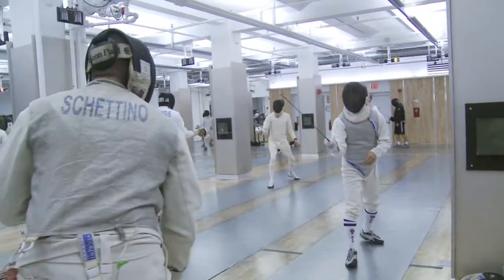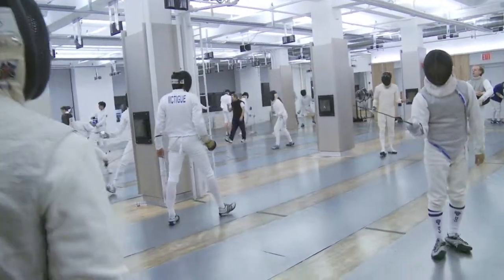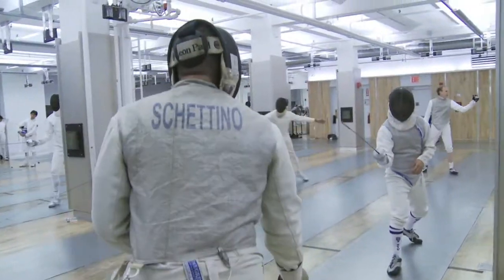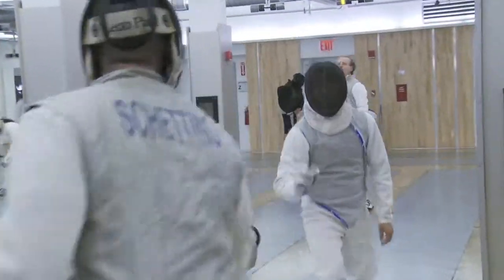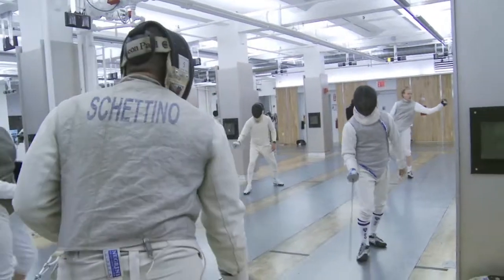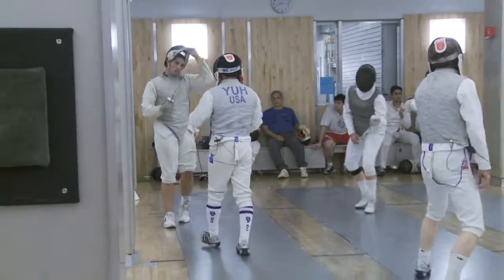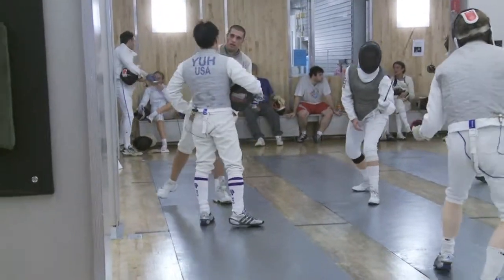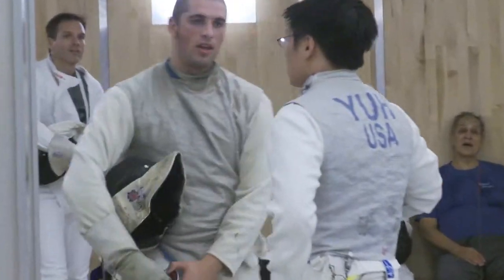The farthest I ever went was Koblenz, Germany — it was the seventeen-and-under World Cup. I was good enough to go represent the United States of America. When I found out there was college fencing, I definitely wanted to be part of a team. I think being a nationally ranked fencer also helped me get into NYU. And I love it — I love being on a team. We have a ball on road trips and road matches.